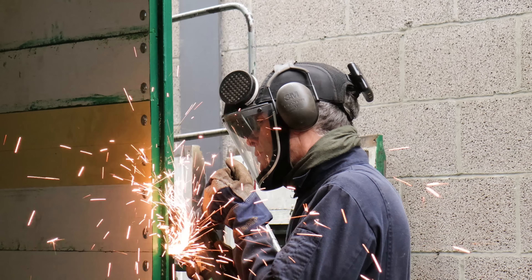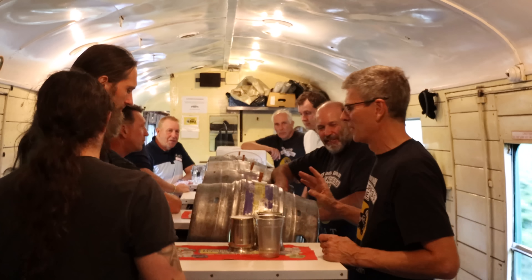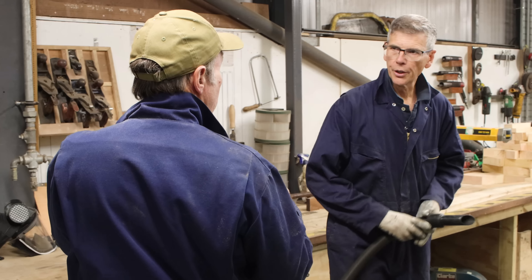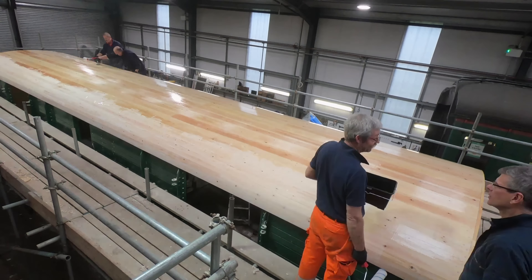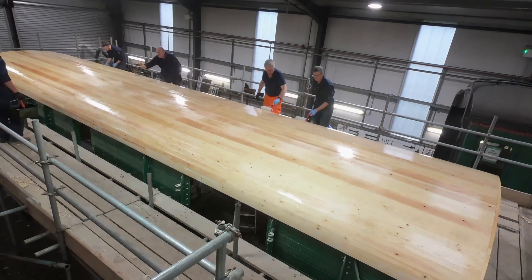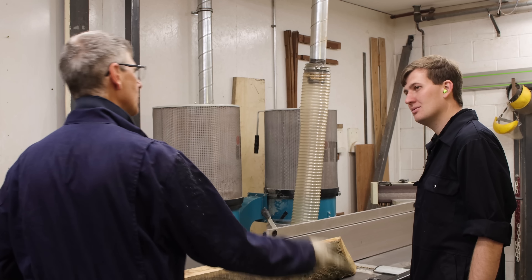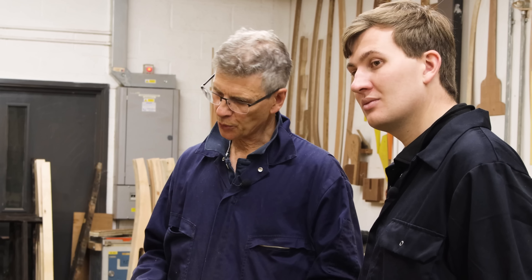My tutor for today is Simon. Starting as a volunteer behind the bar on the Real Ale train, a few years ago he decided to join the team here in the carriage works and since then has gone on to work on a number of projects, including some you may have seen. Today I'm going to be his apprentice and learn some of the skills of the trade, or at least attempt to.